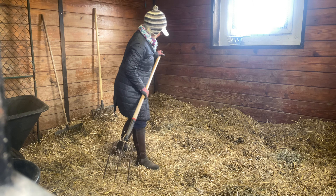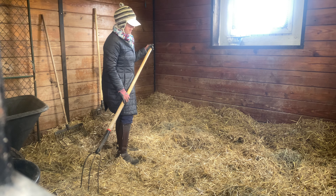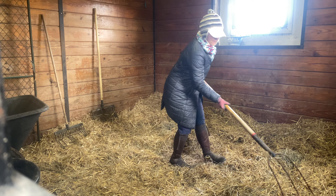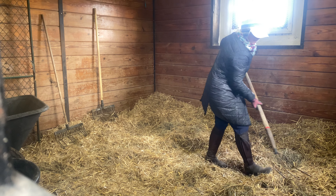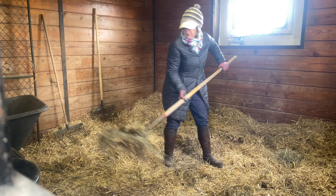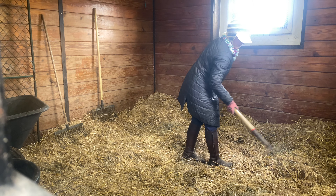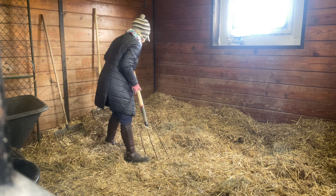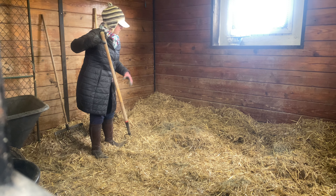As promised, cleaning a straw stall. The first thing I do is look around and assess. Next, if I can, I will scoop up with my straw fork as many intact pails of manure as I can see and throw them into my wheelbarrow first. I'm not going to go through this too carefully if I don't see them right away.